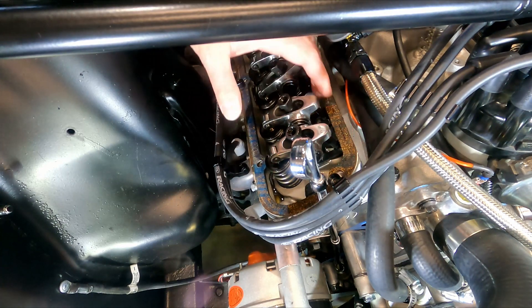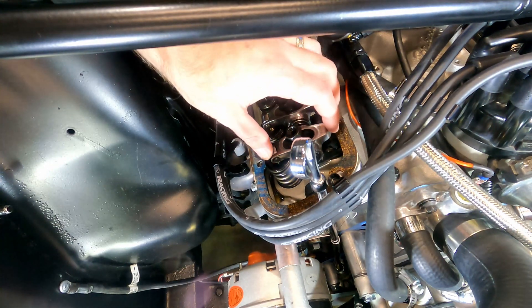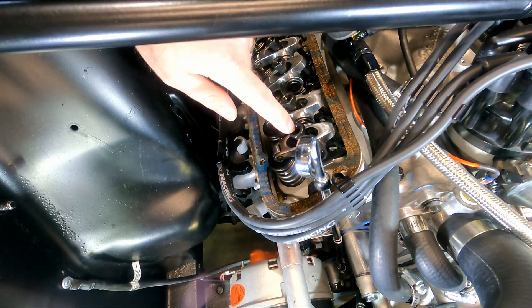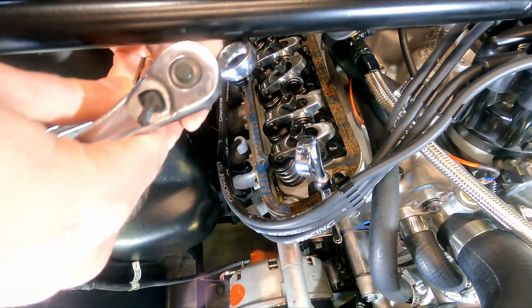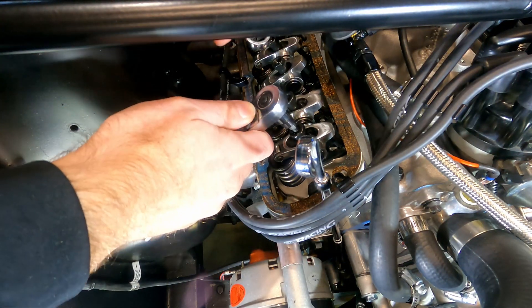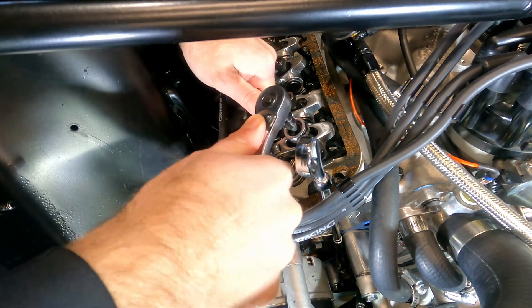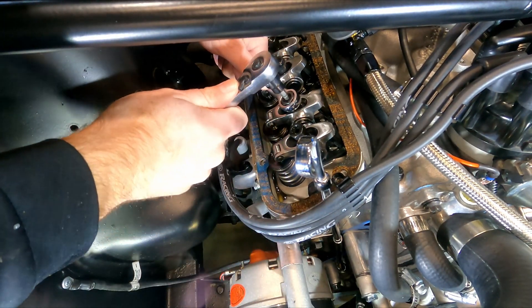I'm not in a real big hurry, so I don't need to go down the line and just do them all at once. We'll just take our time and do each one. The first thing I'm going to want to do is loosen up these set screws on the top nuts here — it just takes a 3/16ths Allen — and we'll just break that free on both of these.